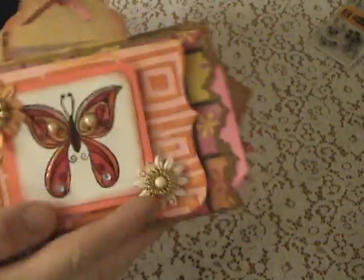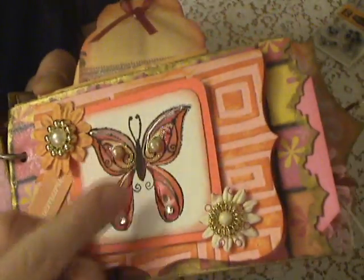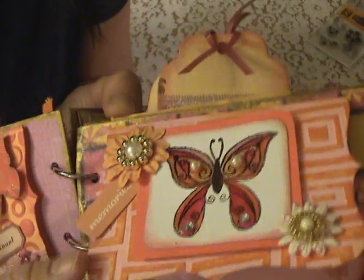Here's the next page — this is a stamp and I colored the butterfly, then I put glossy accents on top of it, then I put the pearls and the bling on top of that. And then this is just some flowers with some buttons, and here's the inside part.